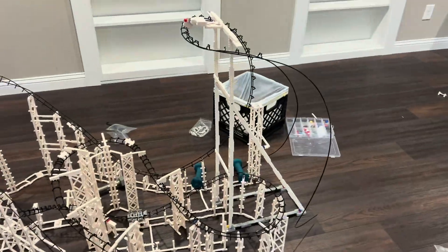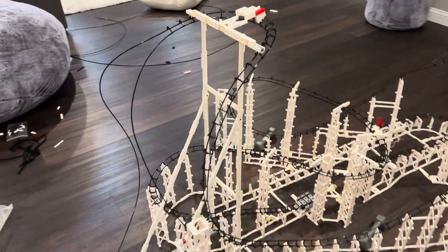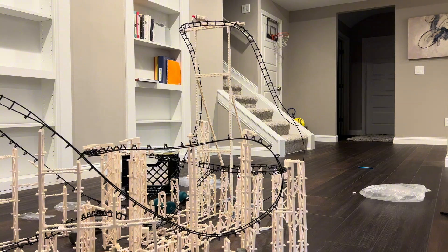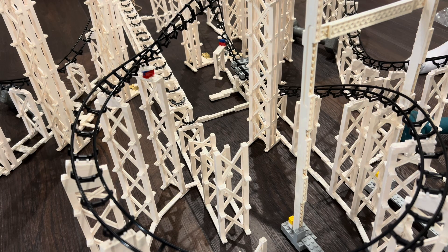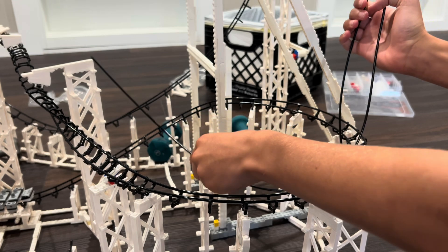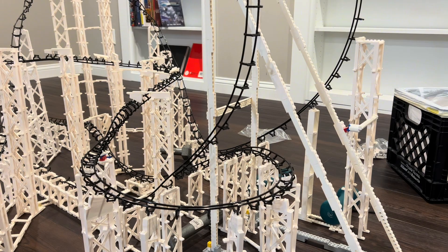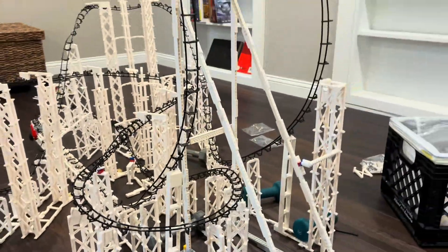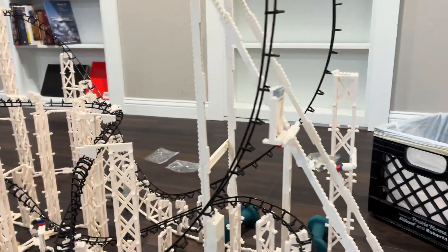For my first time building a cobra roll, it's looking pretty awesome. I now just need to finish up the half loop connecting the launch to the rest of the element. The most tricky and important support is where the helix gets in the way, so I went with a floating design that connects right to the structure. And that is the cobra roll complete — all I need to do now is finish up the launch.